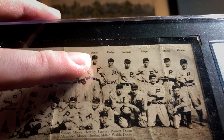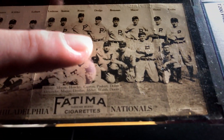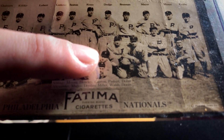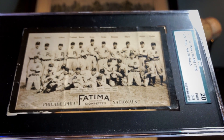Up top you have Eppa Rixey — he is a Hall of Famer, a pitcher who had 266 wins as a lefty. But the most notable one is going to be Grover Cleveland Alexander. At first he's kind of hard to pick out, but he's in the pile of guys in the front row.